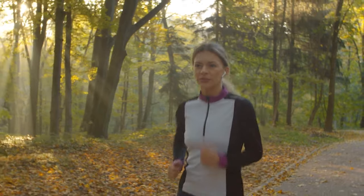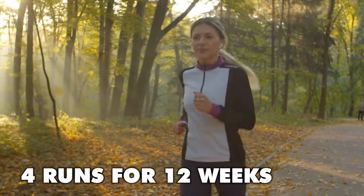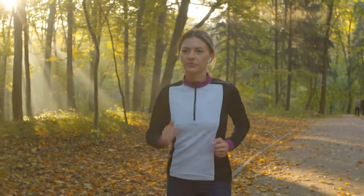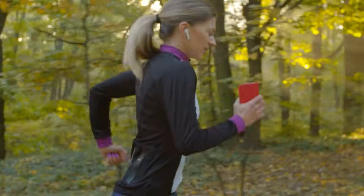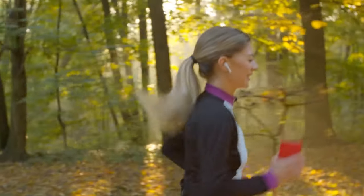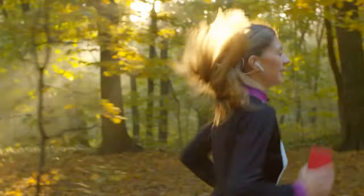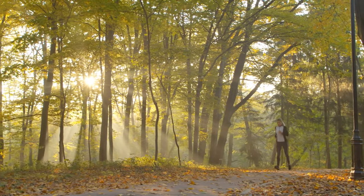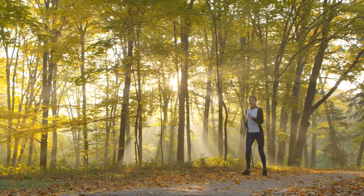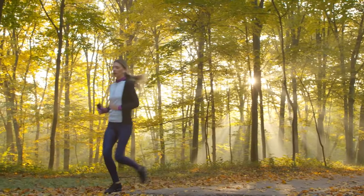Siobhan is a good example of this. She'd been running three and a half hours per week consistently across four runs per week for 12 weeks, but was getting frustrated about her lack of progress — if anything, she just felt like she was slowly getting slower. Over the course of six weeks or so, we gradually increased her weekly running time to four and a half hours, which was the catalyst needed to start developing her aerobic energy system more effectively. She went from running 11-minute miles to 9-minute miles for the same effort in one summer.